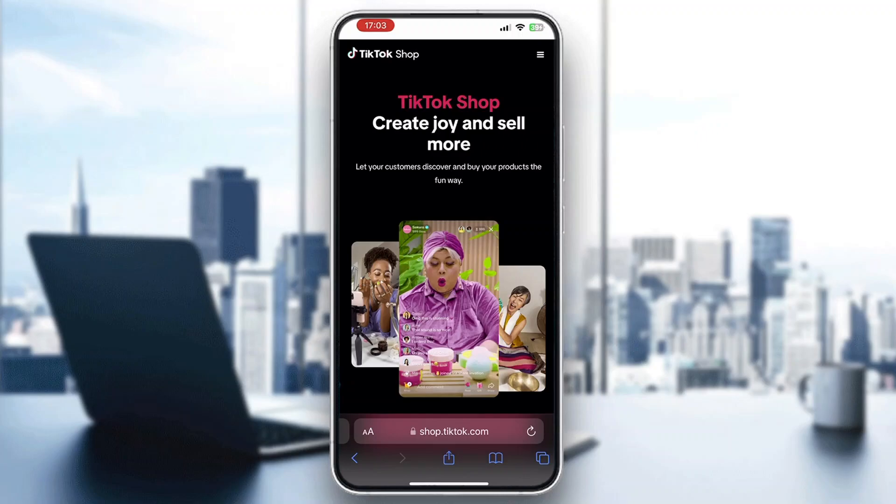Hey everybody, welcome back to today's video. Today I'm going to be showing you how to write a review in the TikTok Shop. This is a very simple thing to do.